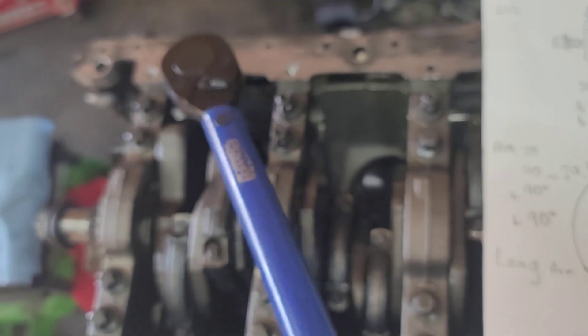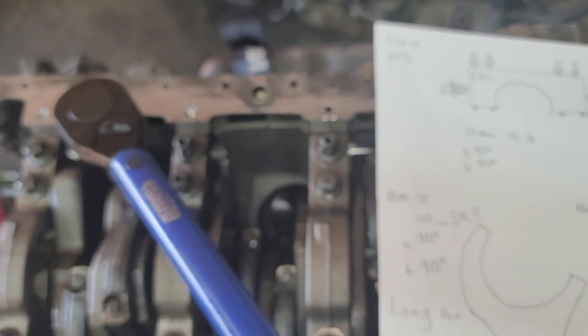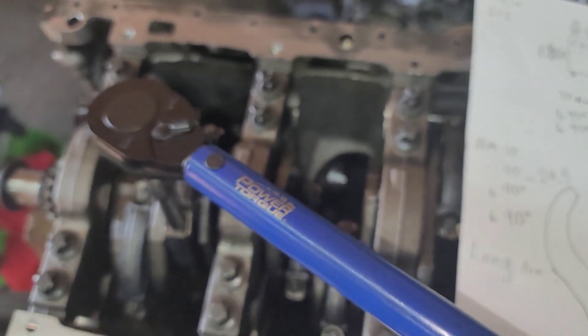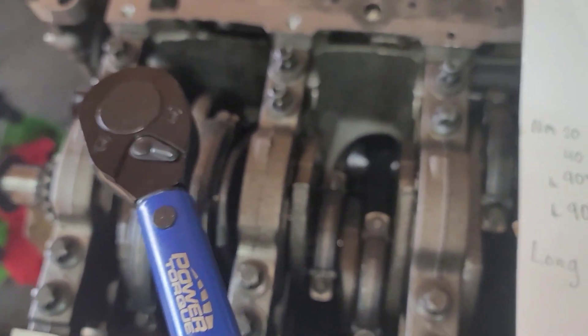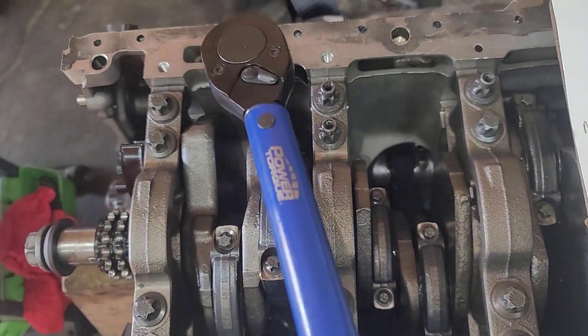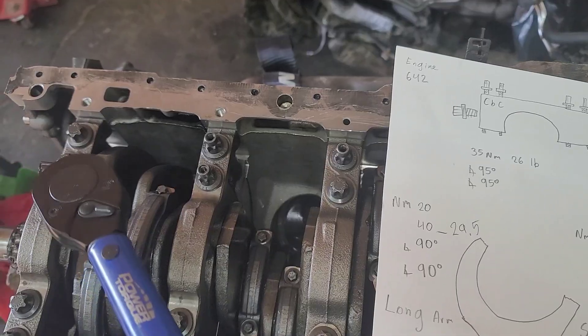Just tighten it a little bit and go through the stages like that. At 30 pounds it's already set just slightly, so I don't have to play with all the numbers — eventually you would have to reach 30 pounds. 30 pounds it is.